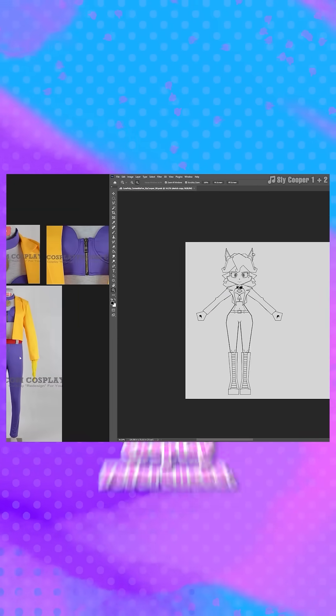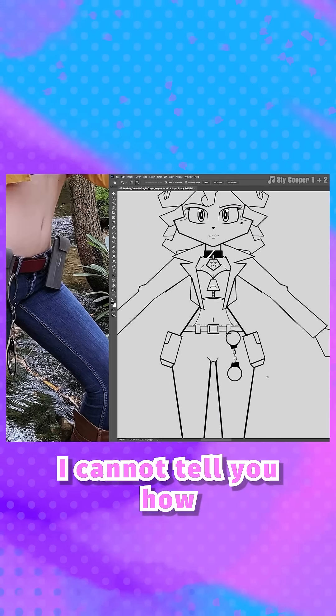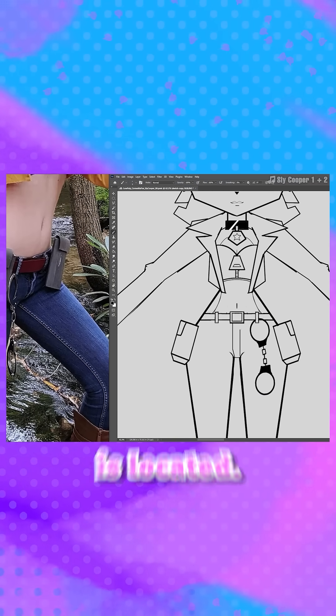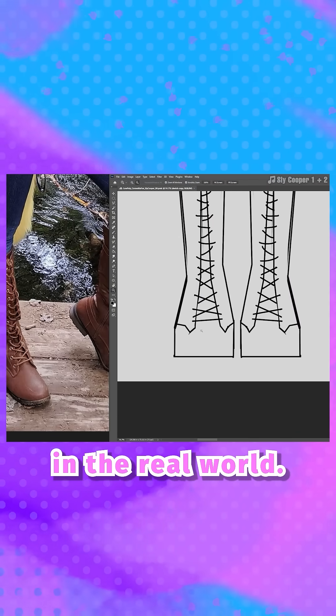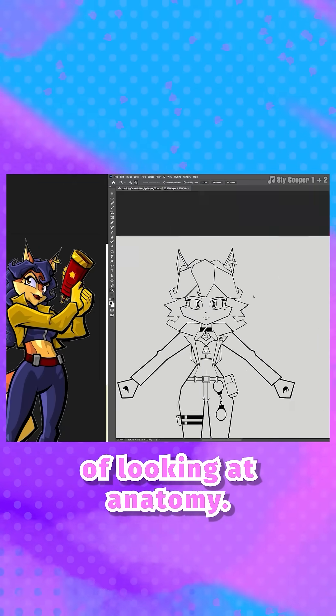I actually have a lot of images that are cosplay references. I cannot tell you how valuable that is — to see where the stitching is located and what kind of articles of clothing they most closely resemble in the real world. It's like the clothing equivalent of looking at anatomy.